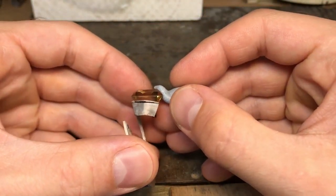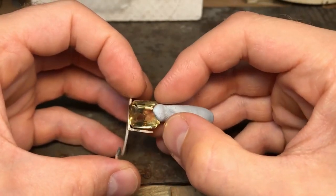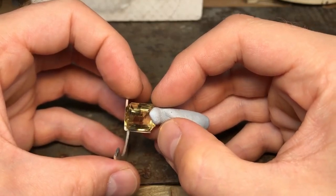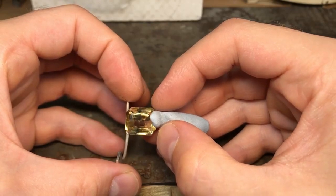Filing it flat will allow the stone to sit even lower. Bear in mind the stone will sit lower than how high you can hold it there, because that top edge is rounded and it's going to be filed flat — so the stone will sit down a little bit.